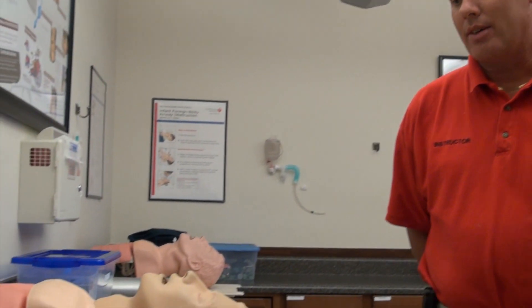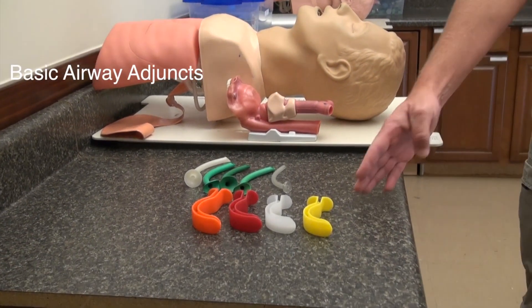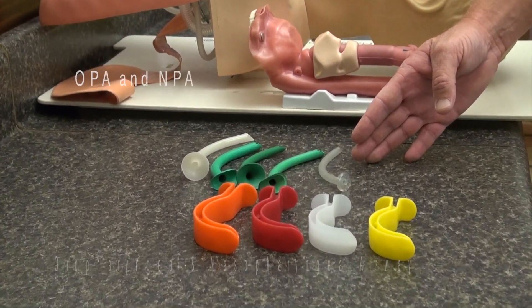My name is Mike Hislop. Today we're going to go over some basic life support adjuncts into the airway, namely the oropharyngeal and nasopharyngeal airways, appropriate sizing and placement of both.